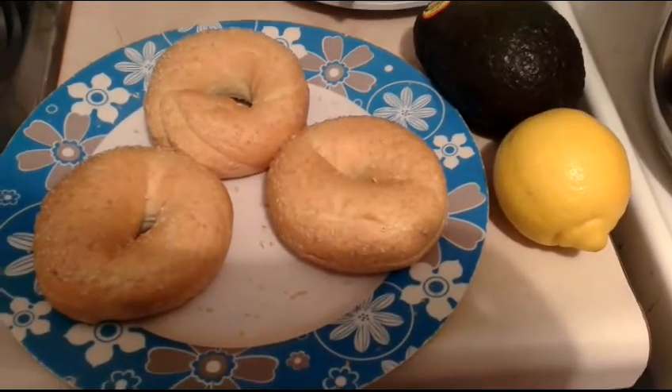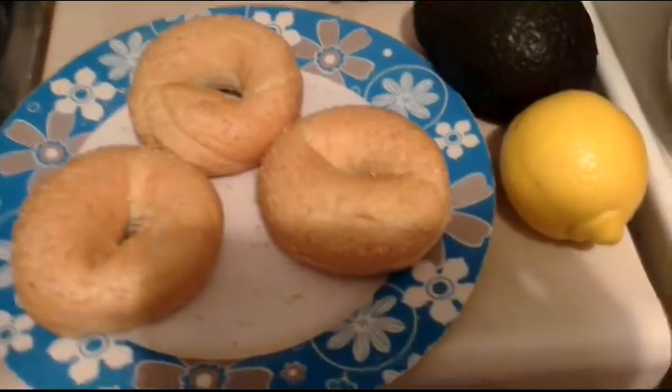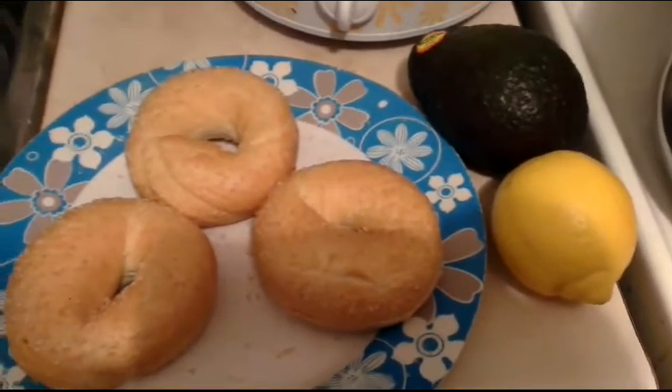This is what you are going to need. You don't have to have three bagels — you can have just one. But you are going to need an avocado and some lemon. You can always change how much avocado or how much lemon you want in your sandwich, but it really depends on you. I like to have more lemon because I love lemon.